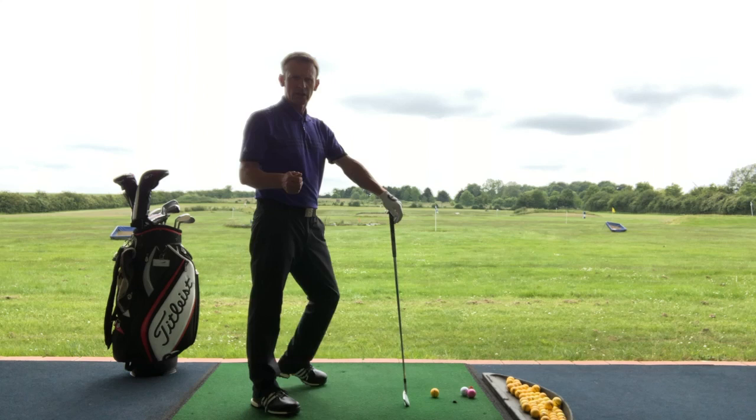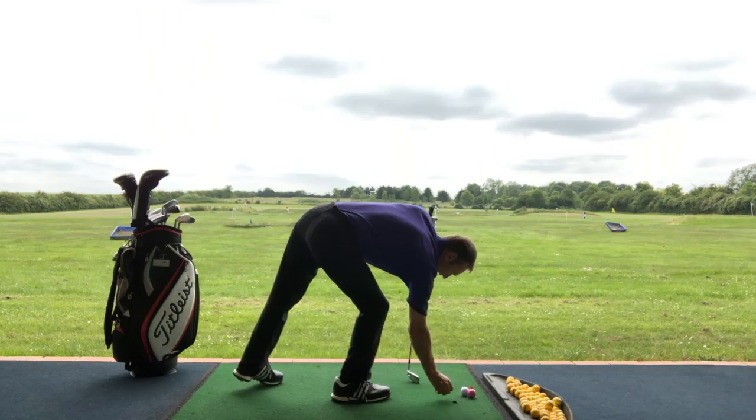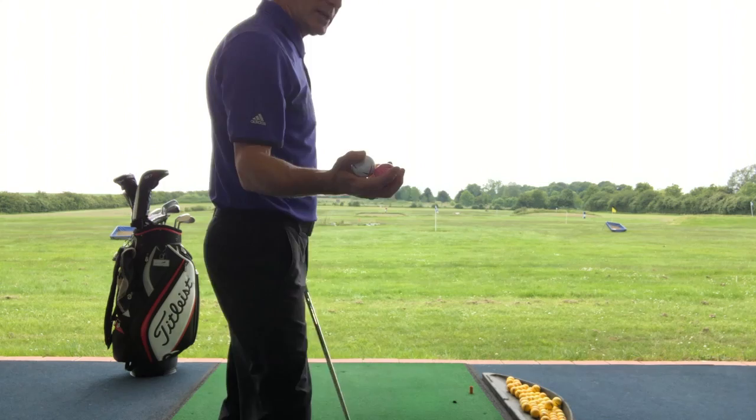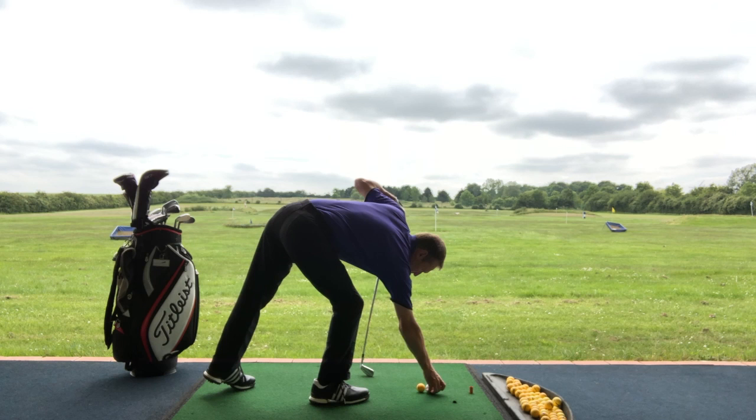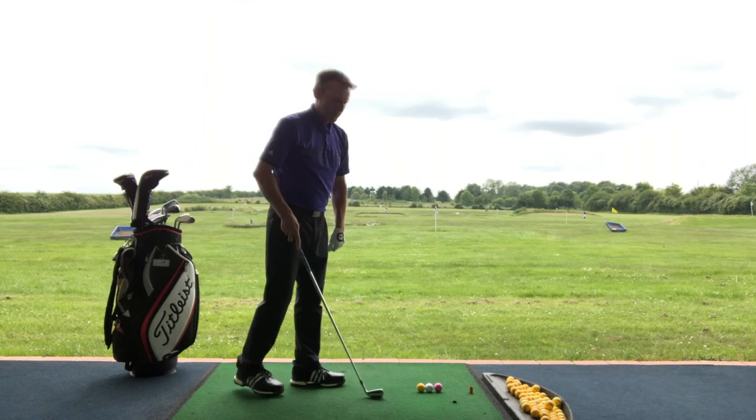When you're practicing I've got a little tip for you. This is how I get most of my guys who've got a period where they're shanking the ball to practice. I've got three different colored golf balls here. The yellow ball is going to be the ball in play, and I'm going to place the white ball and the pink ball right next to it.